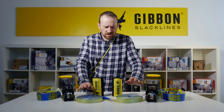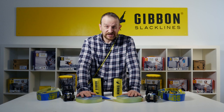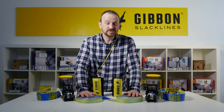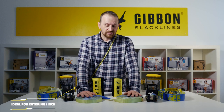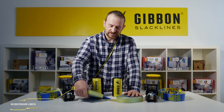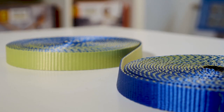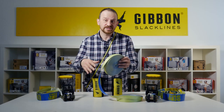The Flowline is our one inch model and we specifically designed this product to make it as accessible as possible for people who want to enter one inch slacklining. For that reason, the webbing itself has a two-color code, which makes it easier when you rig the line and set it up to see if there's a twist in the line.